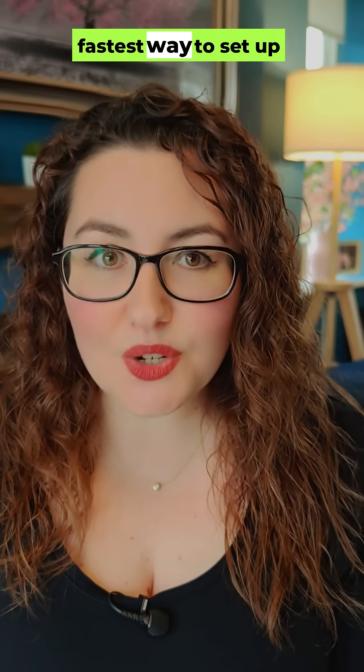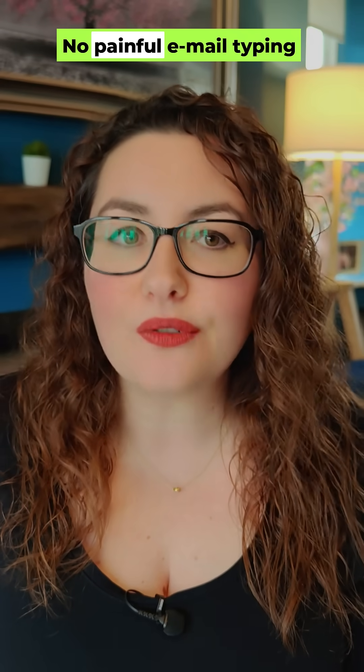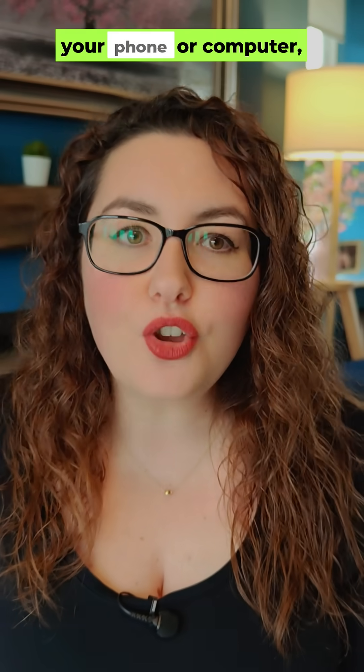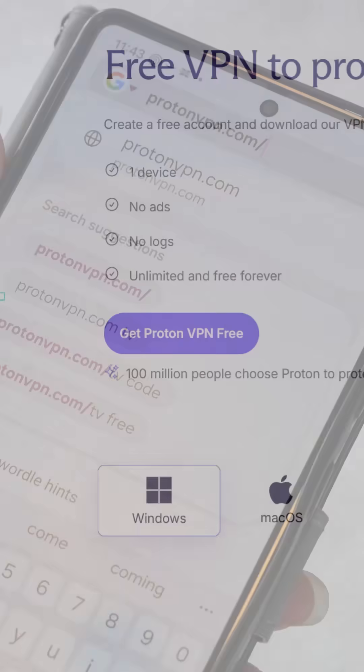Let me show you the fastest way to set up ProtonVPN on a Firestick or Android TV box — no painful email typing with the remote. First, on your phone or computer, go to the Proton site and create a free account.